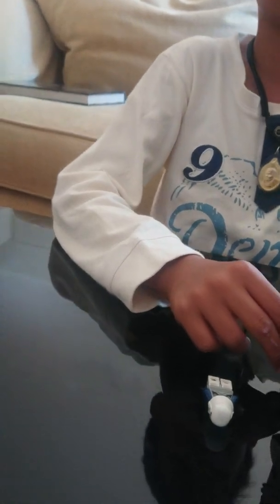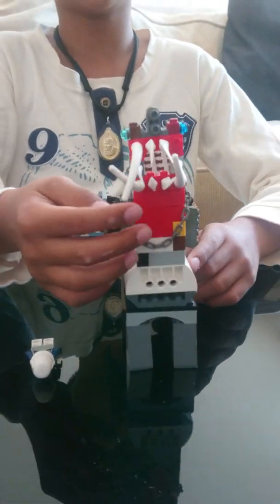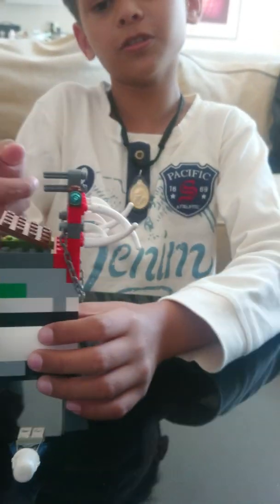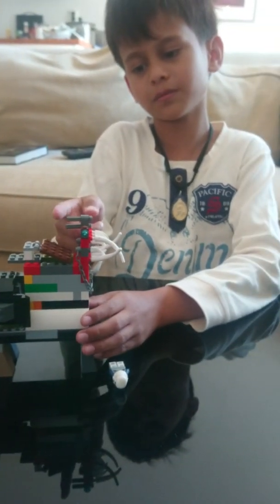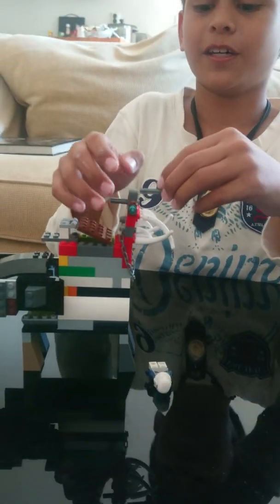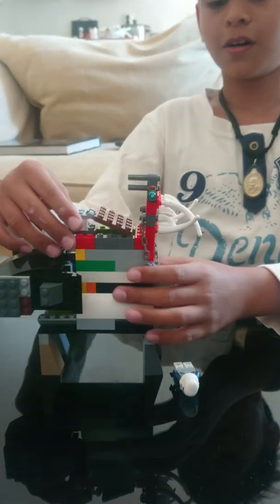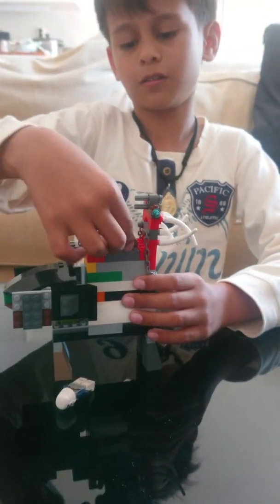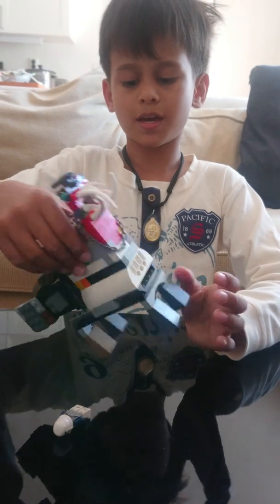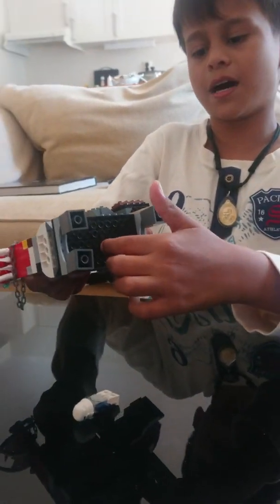And also let's take a look at the monster. Look at these teeth — very sharp. It also has a bullet you can shoot: three, two, one. Awesome! And also it can open and close — this is at the top and this is down.